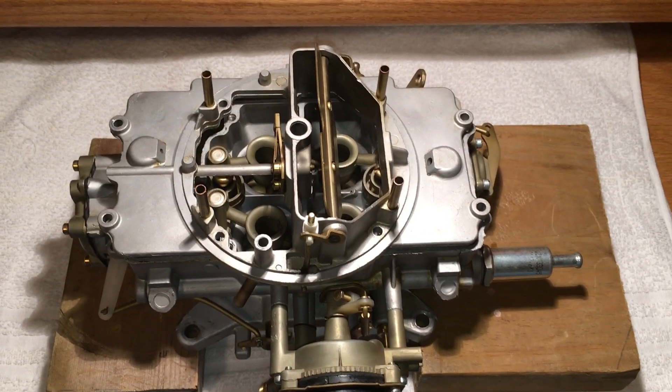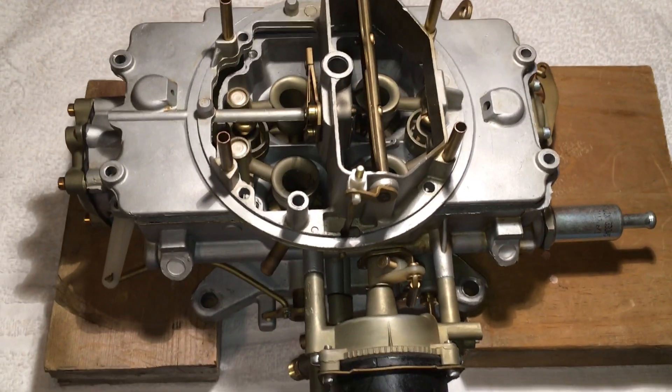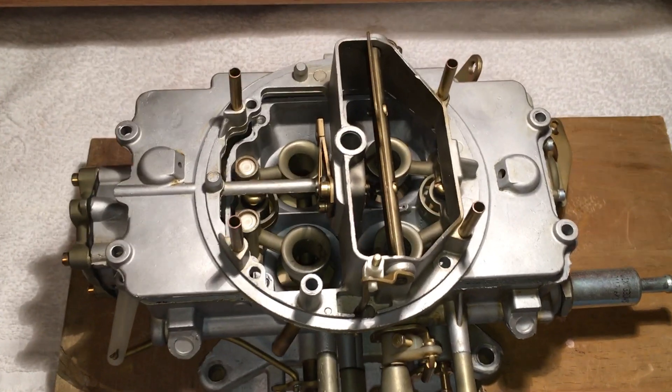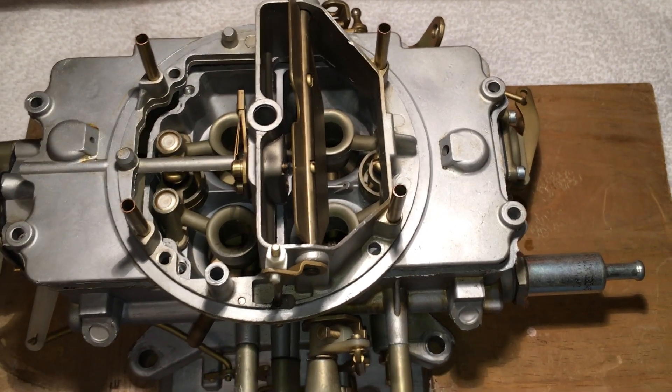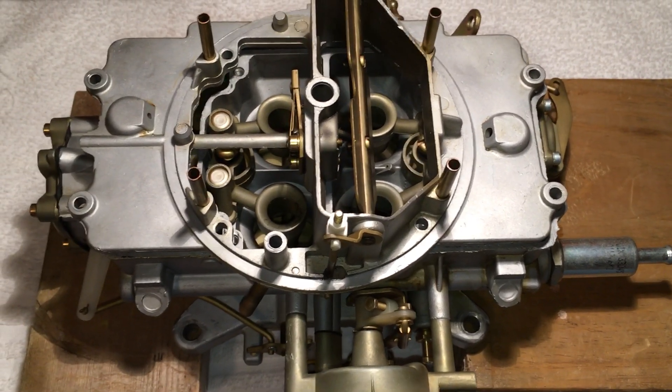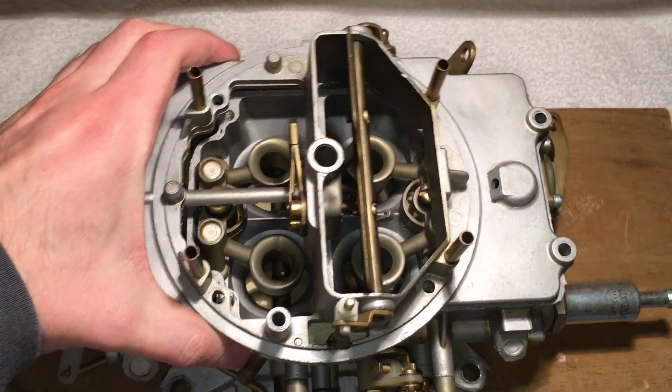This video is about the Autolite 4100 carburetor. The goal is to go through and explain what all the holes do, so if you're rebuilding one of these, you can know what holes to check and what they do. Some parts have already been removed, so let's take the top off.